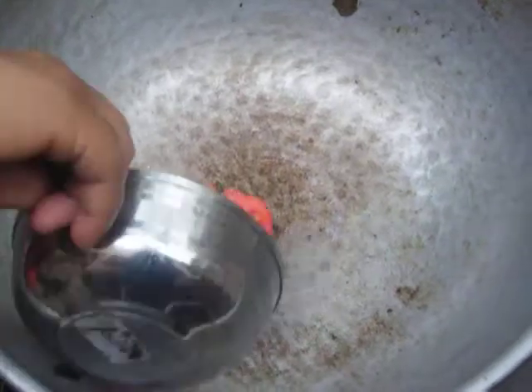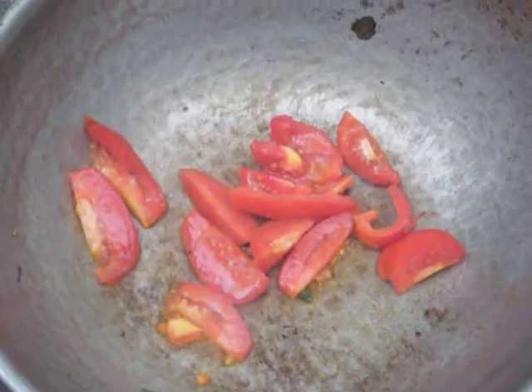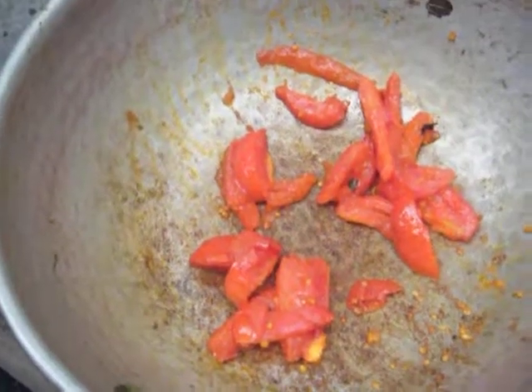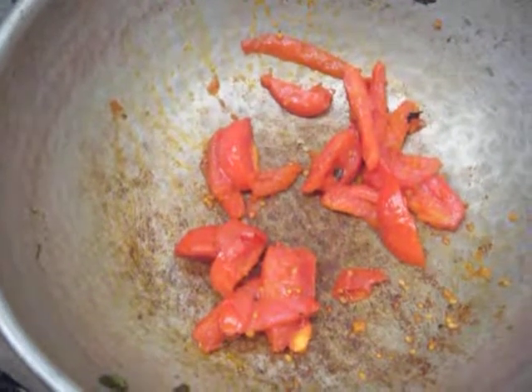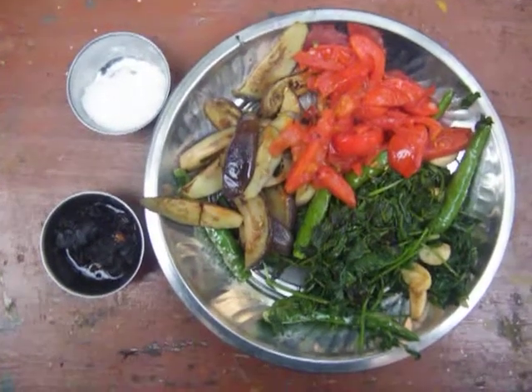Now we are going to add some oil, then the tomatoes. Each and every vegetable we are going to fry separately. Let it cook well. The tomato is cooked well now — we are going to remove it.